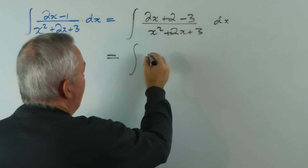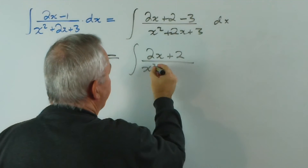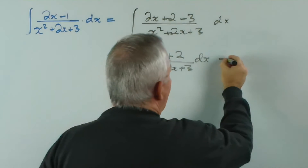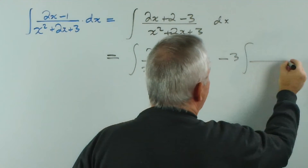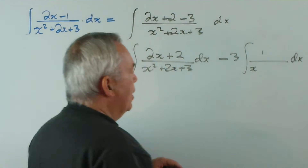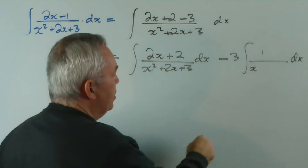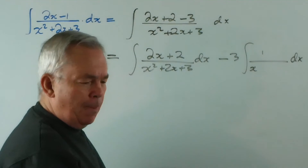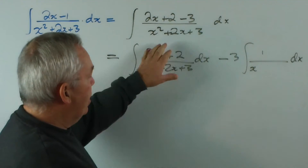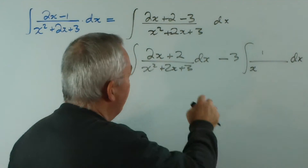I now separate the integral into this fraction minus this one. And rather than just copy out the quadratic, because I've got a constant on the top and a quadratic on the bottom, I'm going to complete the square, anticipating an inverse trigonometric function.